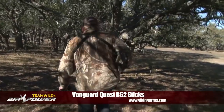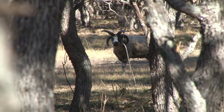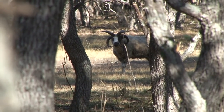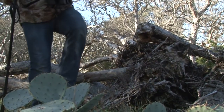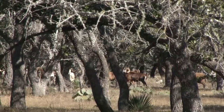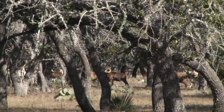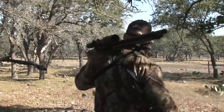We move in closer to check out one of the rams, but it's not our guy. Our boy is old, with a slightly broken horn and a thick, gnarly dreadlocked coat. We move around the herd to find another beautiful ram, but again, it's not our guy. As the herd has spread through this patch of trees, there's plenty of cover to move around undetected, but we still have to be careful that we aren't spotted.